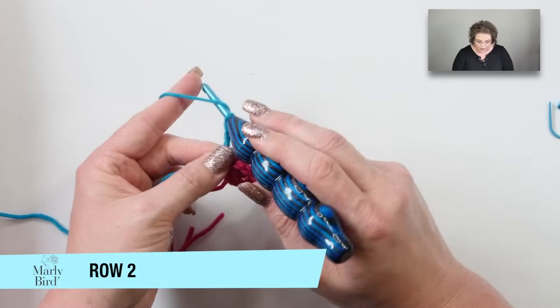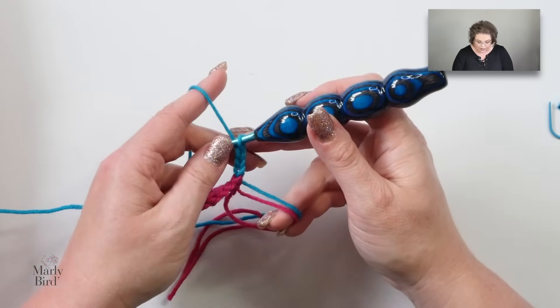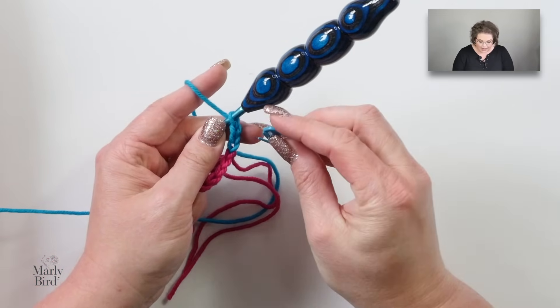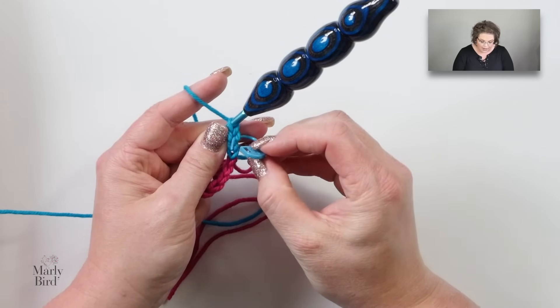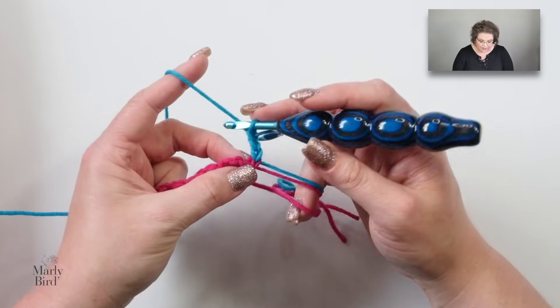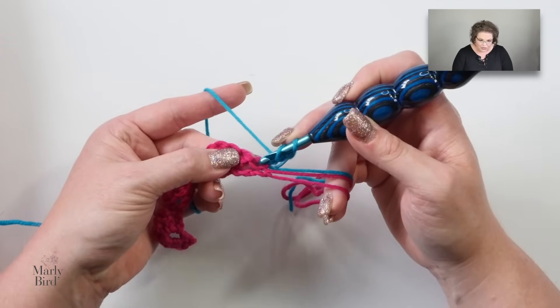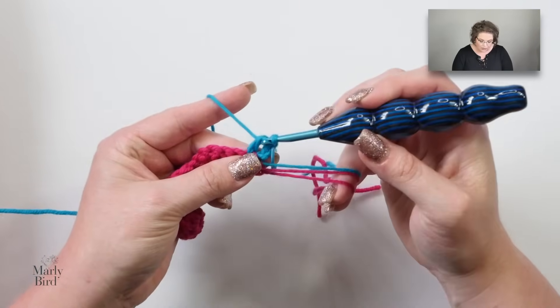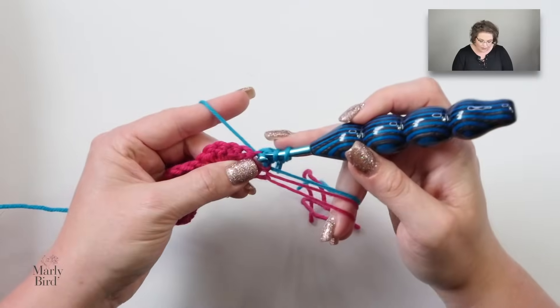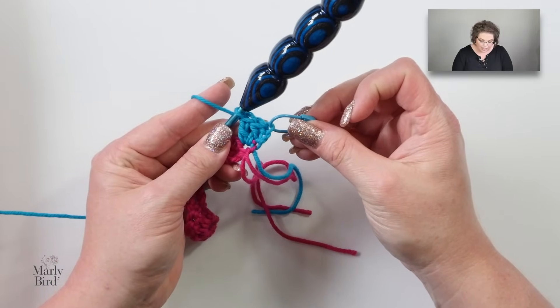We start off row two with a chain three, and this chain three is going to count as a double crochet. When I turn my work, I'm going to grab a stitch marker and place it into that chain right behind the loop on my hook, so I know that is the last stitch of the row when I come back down to it. Marking that third chain is not mandatory, but it makes it easier to find that stitch at the end of the row. Now we continue on and work two double crochets into this single crochet from row one — this counts as a total of three double crochets made because the initial chain three counts as a double.